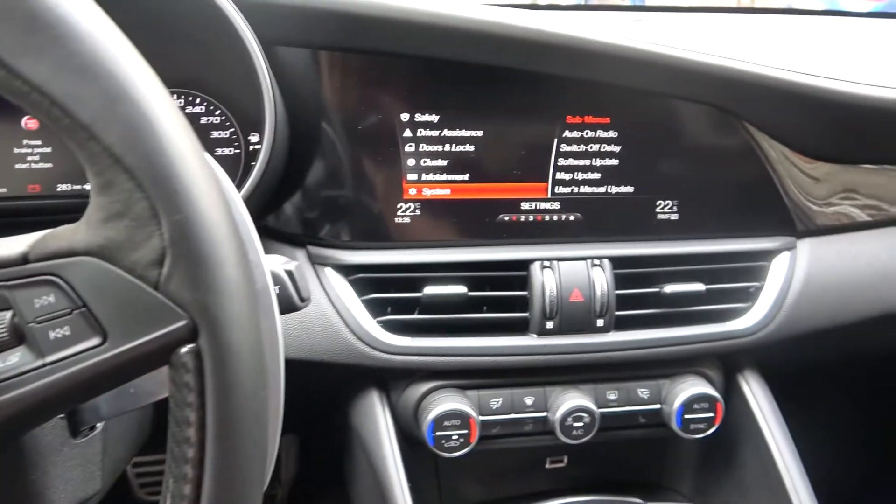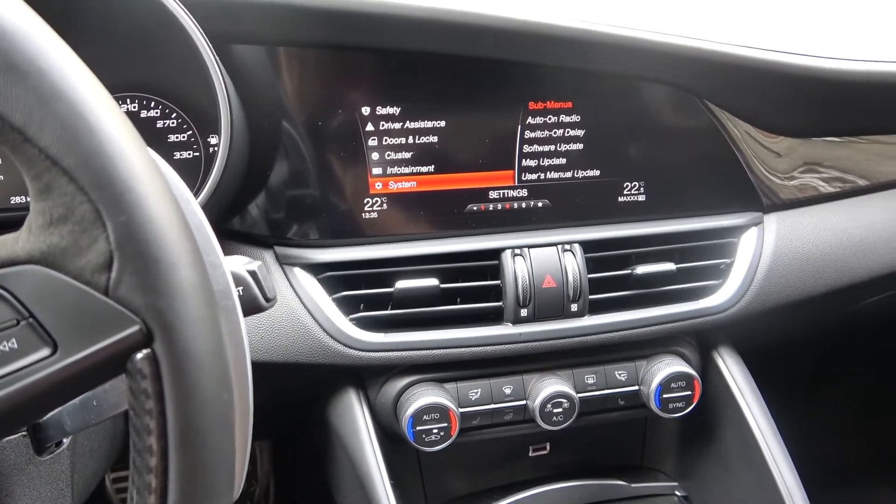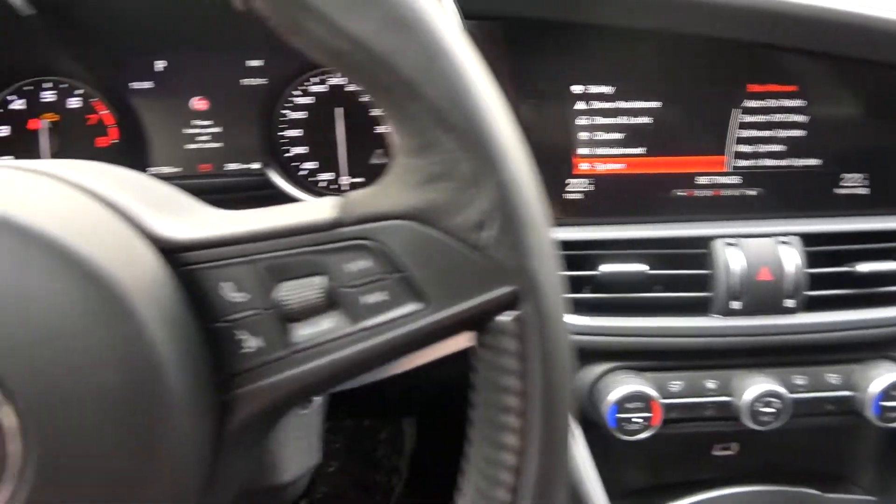Welcome. Today I am in an Alfa Romeo Giulia, and I will show you how to turn on or turn off the back fog lights.